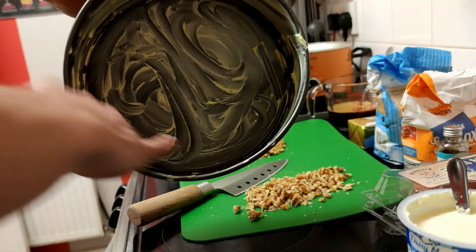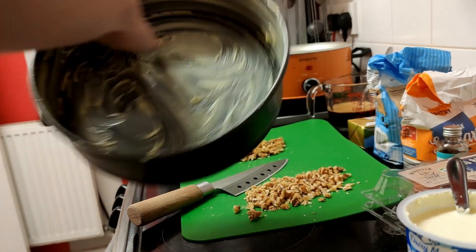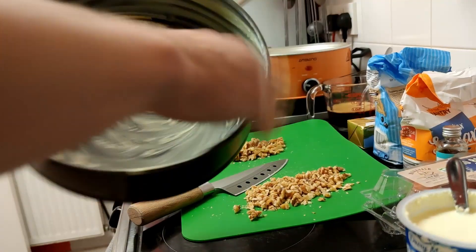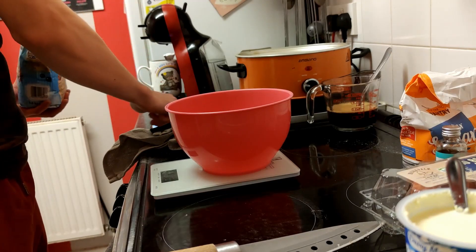It all goes horribly wrong at some point in this video anyway. Make sure you grease — the recipe says two 20-centimetre tins. I actually don't have two tins, I have one large one, so accommodate for that as you would. I had to just wing it and guess. Instead of taking 25 to 30 minutes, it took about 50 minutes in the end because it's a very large tin.